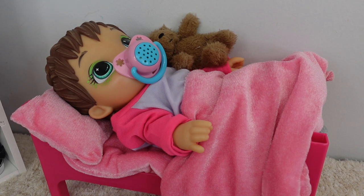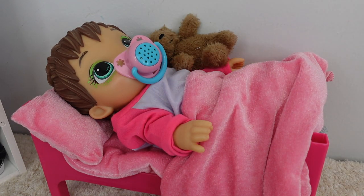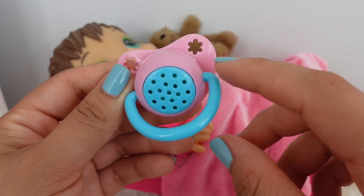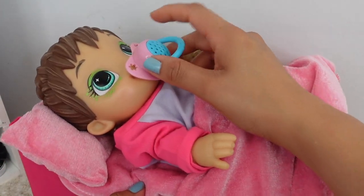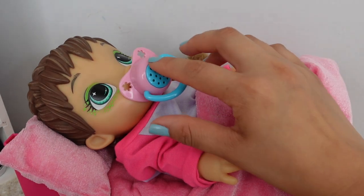For this video I thought I would use the Paradise Gallery interactive pacifier. This is a pretty awesome pacifier that makes noises — it makes it sound like your doll is talking.